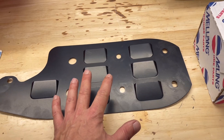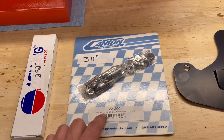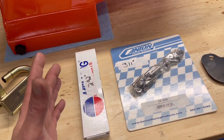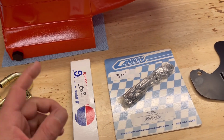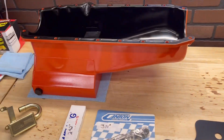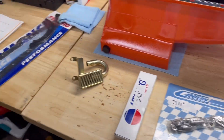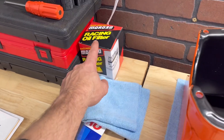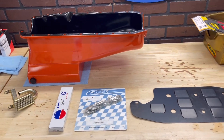It does come with a special pickup for that, and I am using a Mellings high volume oil pump. This is a Moroso windage baffle. I'm going to be using a Canton Racing oil pan stud kit and a Mellings rod. I'm also going to be running Felpro gaskets on the oil pan, and I've got a Moroso filter coming for my race engine.